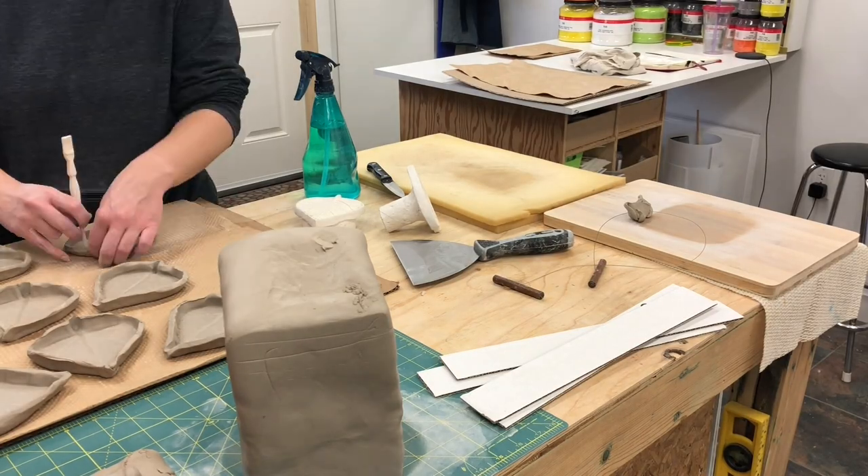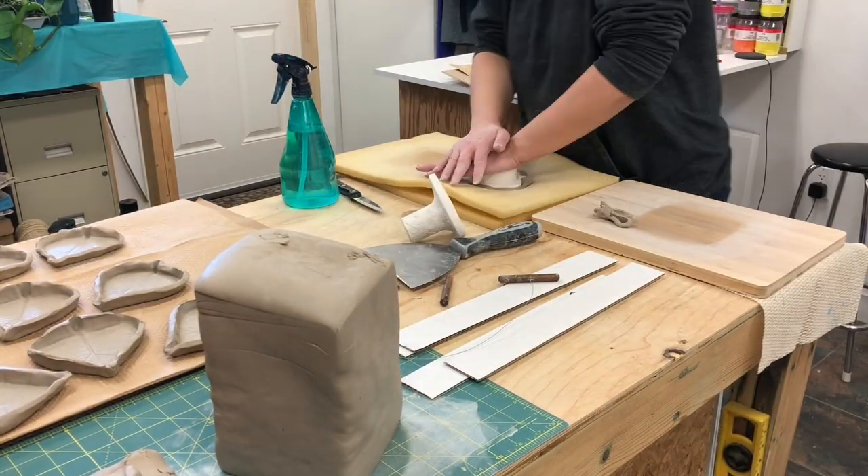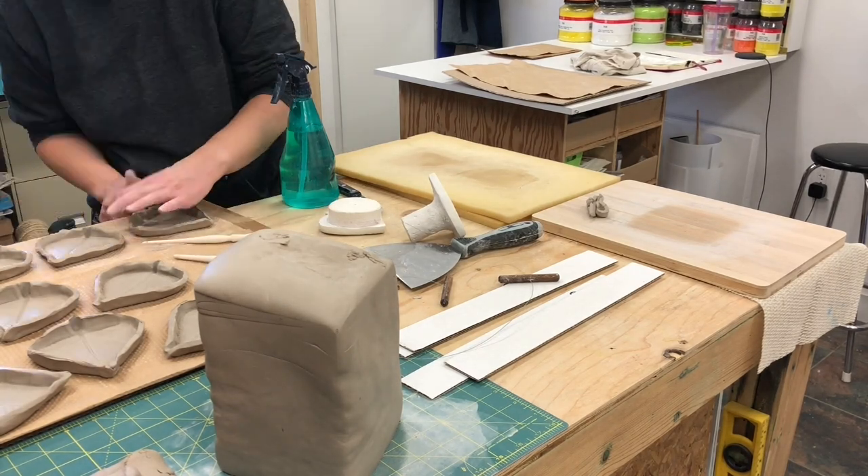I bought a block of clay and set to work. Once I had my size correct, I stamped out as many molds as I could fit into my largest kiln. Even though I made them using a textured stamp, each of them ended up a little different with variations to the sculpted edges.